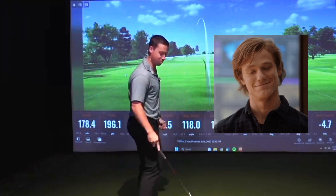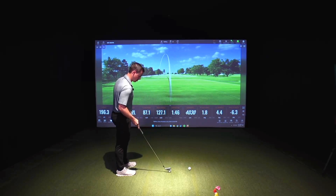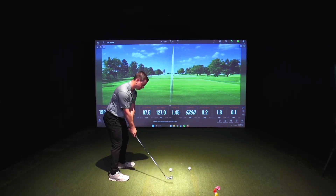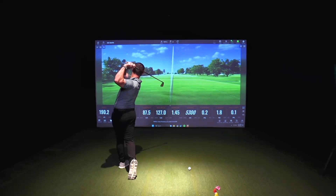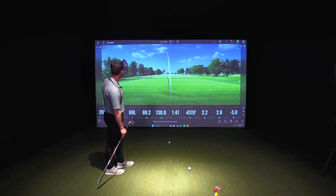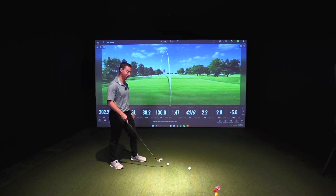That wasn't very good — that's why they call it a warm-up, right? A little left. Starting to get loose. Now we're talking. One more. Lost my bounce a little bit. A little left. Swung pretty hard on that one.